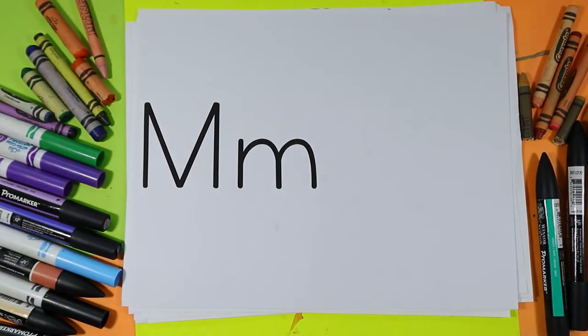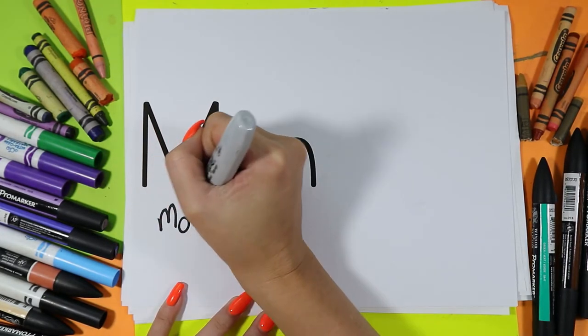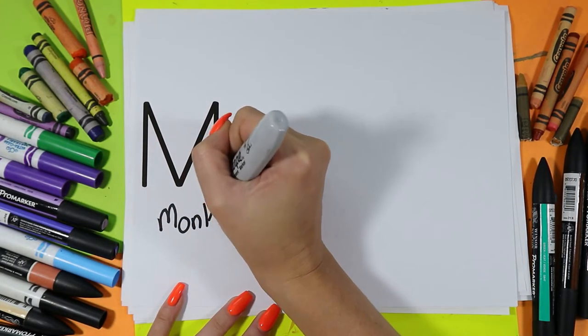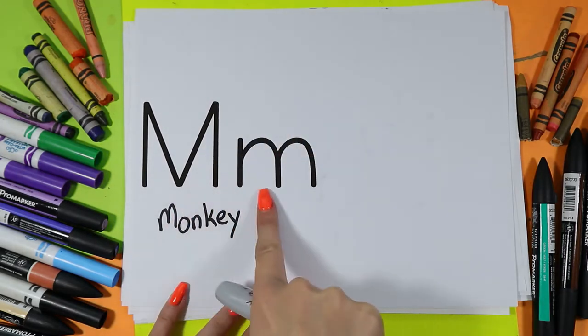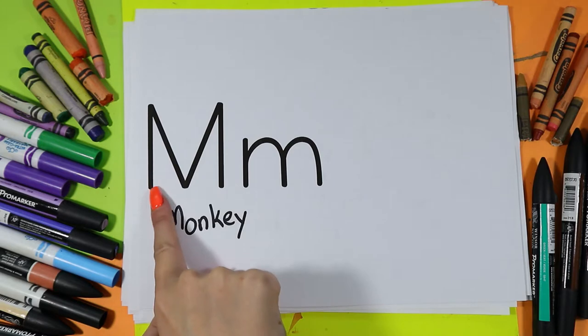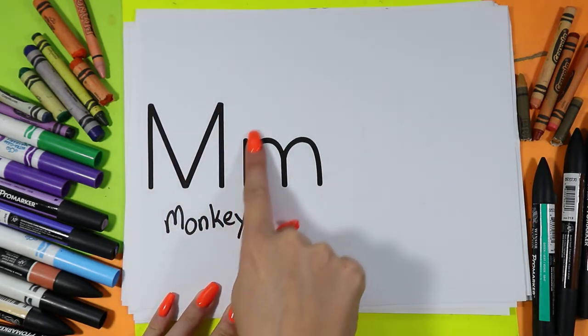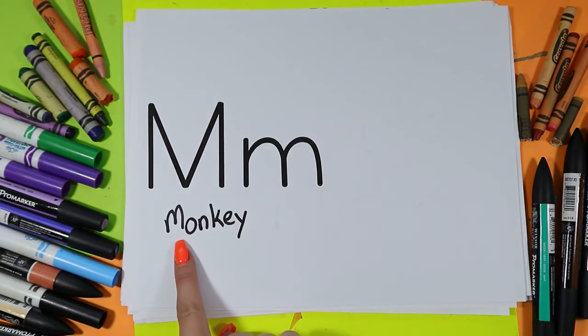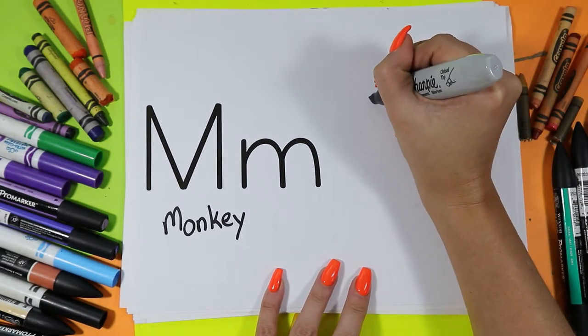Alright, we're going to draw a monkey because monkey starts with the letter M — M for monkey. This is an uppercase letter M and this is a lowercase letter M, and monkey starts with the letter M. Alright, we're going to draw a cute monkey face today.